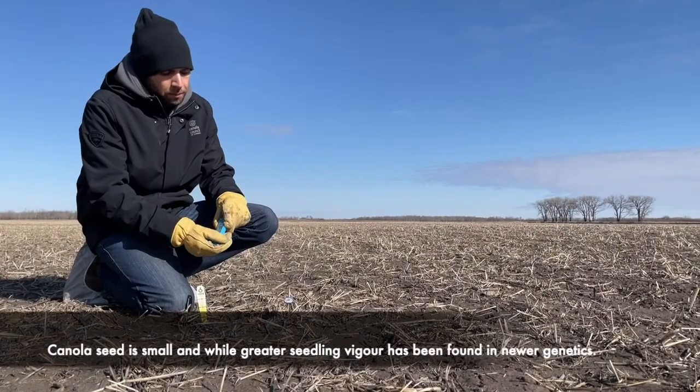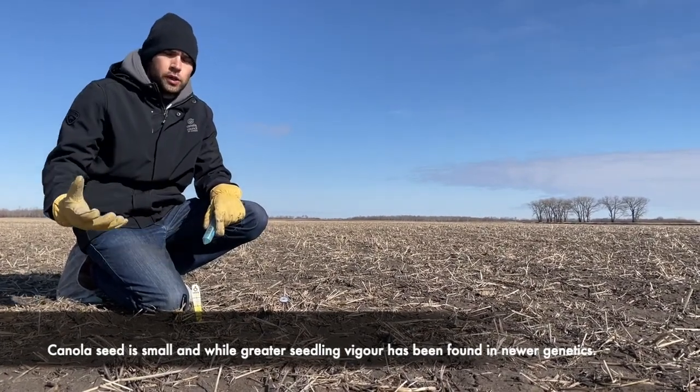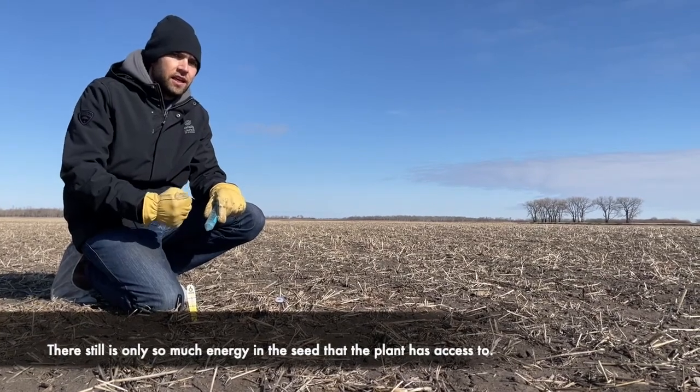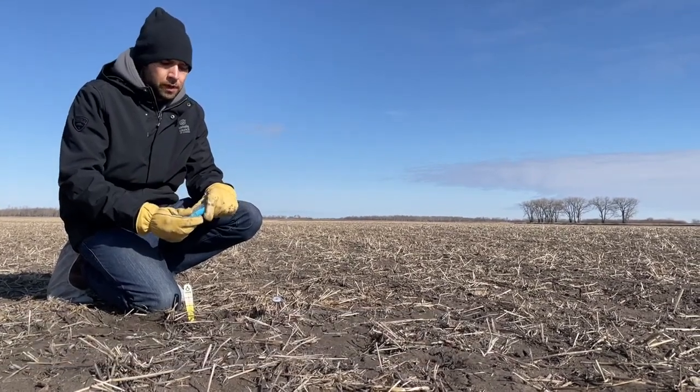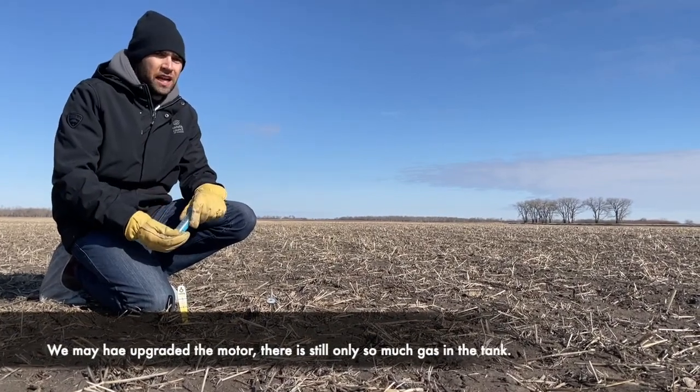Canola seed is small, and while greater seedling vigor has been found in newer genetics, there still only is so much energy in the seed that the plant has access to. So while we may have upgraded the motor, there still is only so much gas in the tank.